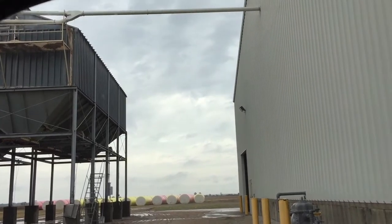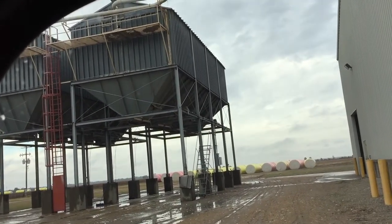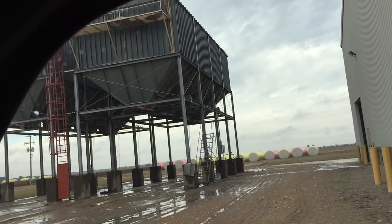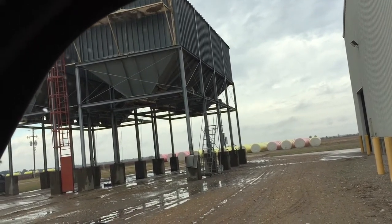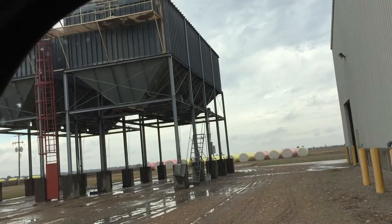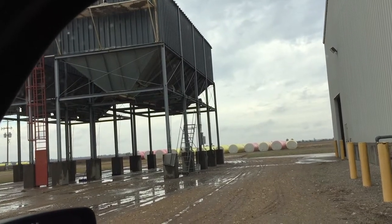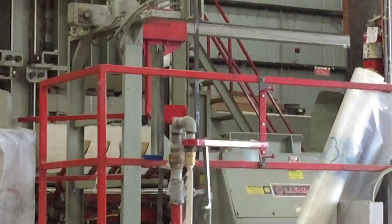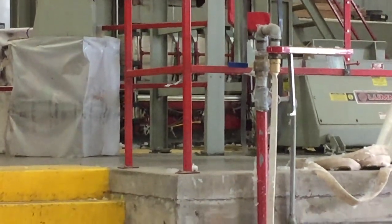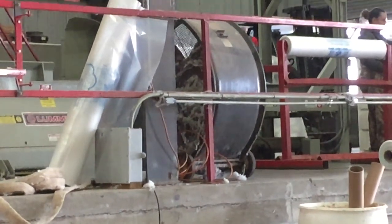The seeds are stored in these seed houses until one of the trucks pulls underneath them to load. Each of those trucks probably will carry out 10 to 12 tons of seed at a time to the oil mill. Up there at the top is the press — it's taking this fluff and pressing it down into a really hard bale that weighs very close to 500 pounds.